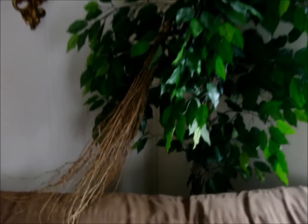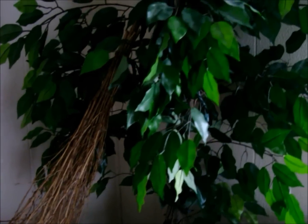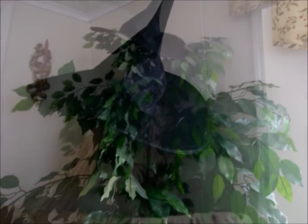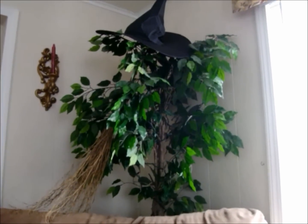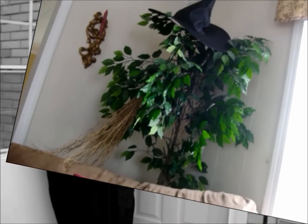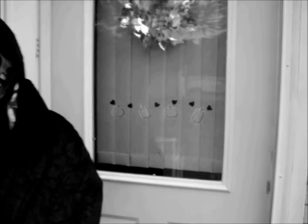Last but not least, tip number six: you think costumes are just for wearing? Look! You can also use your old costumes and accessories for decorating! Or, why not just wear them and pretend to be an outdoor decoration? Trick-or-treat!